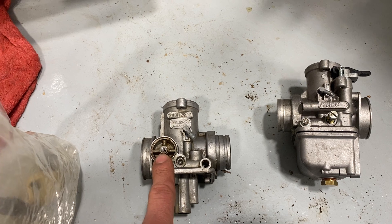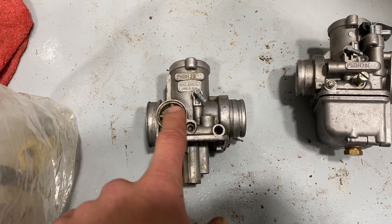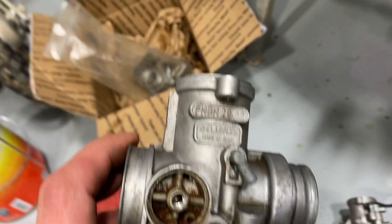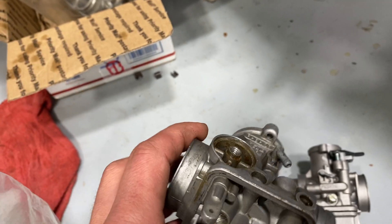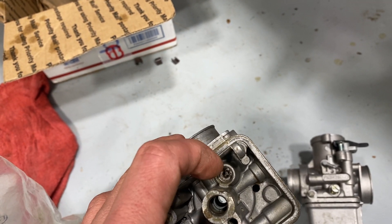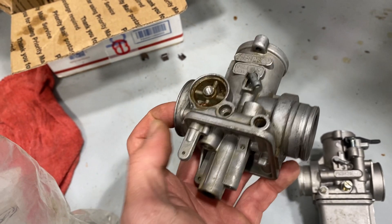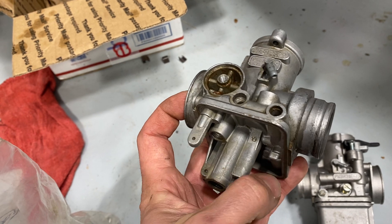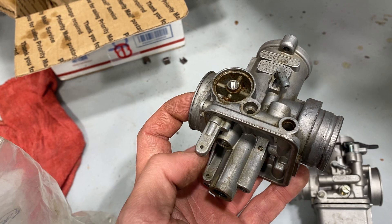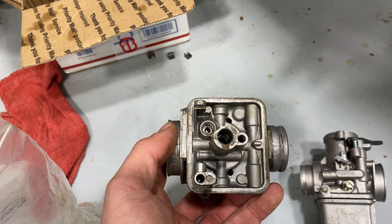The fuel comes in here — this is the inlet port, and there's a screen that normally goes on here. On this carb it was empty, so that's an interesting one. From the screen, fuel comes through and goes through here, where you've got the float. The float sits in the carb bowl and floats up to close the valve to get the correct amount of fuel in the carb bowl.